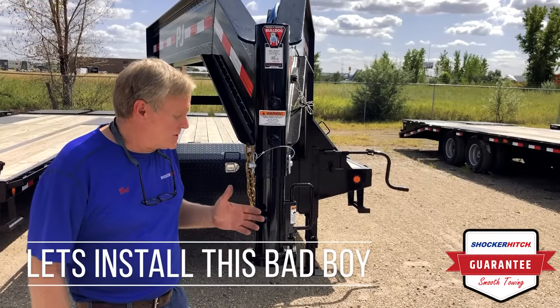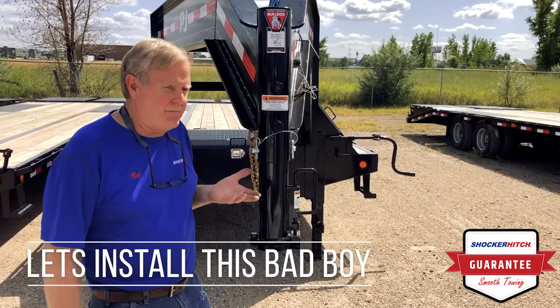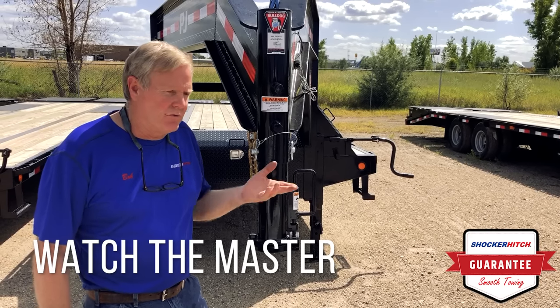Today we're going to do an installation of our surge hitch on a PGA flatbed. I'll go through the steps one by one.